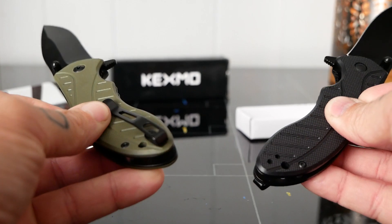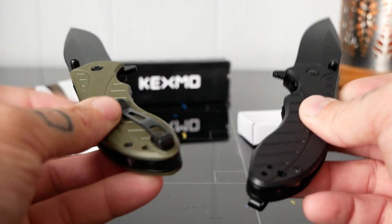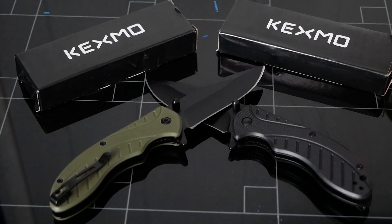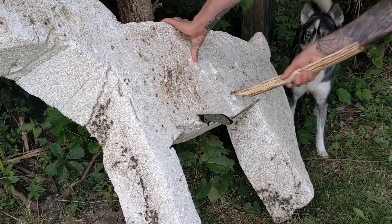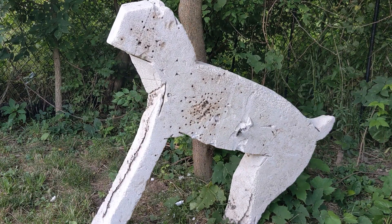So if you're looking for a nice everyday carry that's sharp, reliable, and durable, these knives from Kexmo might just be for you. Till next time, I'm off to go test my spear some more. See ya!